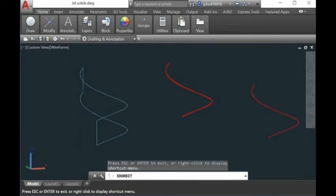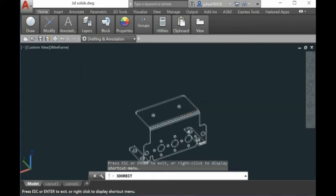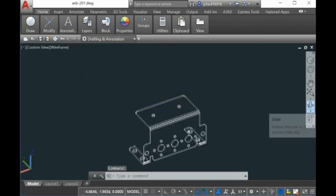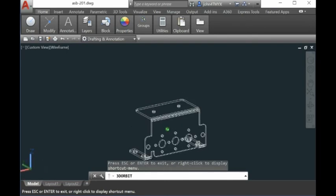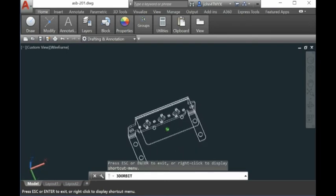Smart Unfold for AutoCAD unfolds only surfaces and does not handle solid models. But Smart Sheet Metal Unfold handles solid models, like this one here — all these are solid models — and we can give you the flat surface from them.